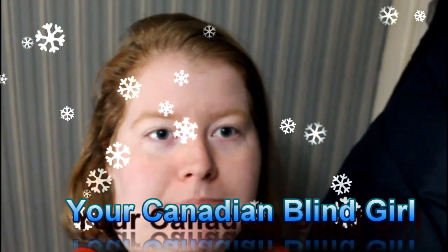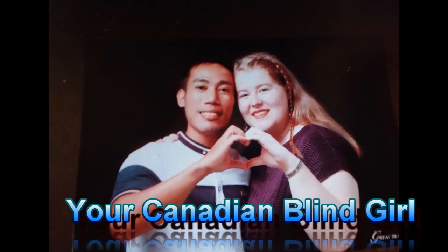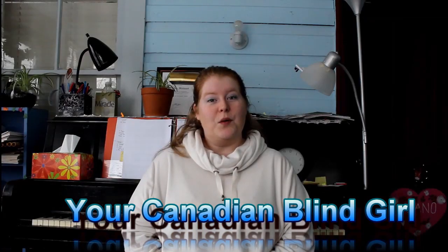Hello everyone! Thank you so much for coming on my channel, Your Canadian Blind Girl. Stay tuned to see what I have for you today!